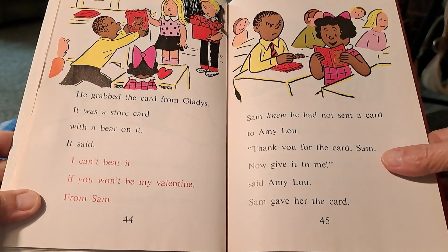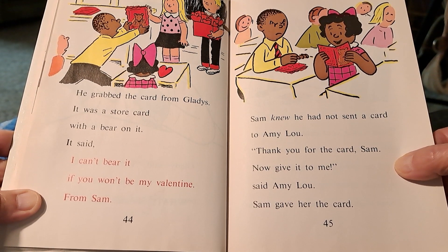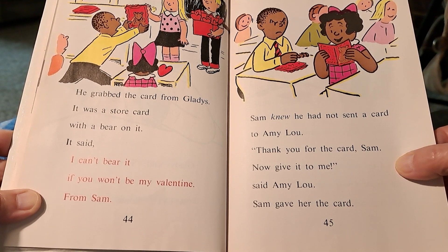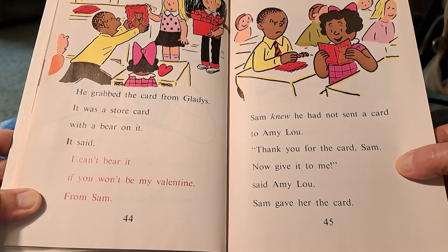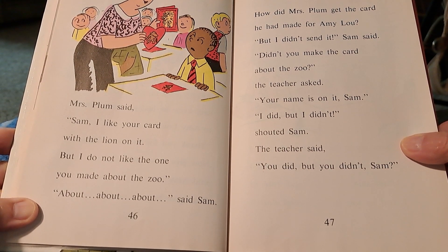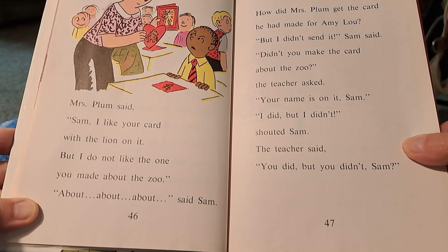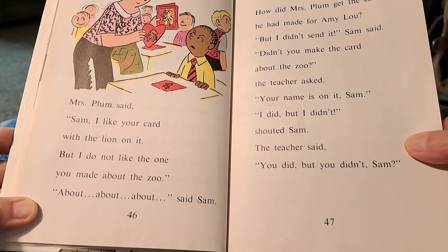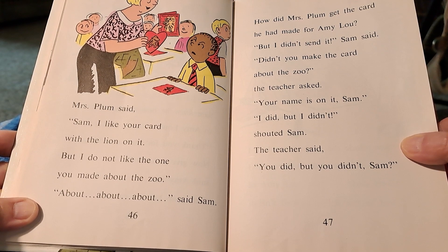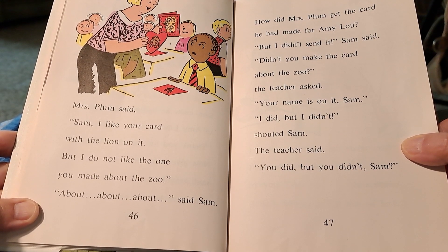What?! shouted Sam. He grabbed the card from Gladys. It was a store card with a bear on it. It said: I can't bear it if you won't be my valentine. From Sam. Sam knew he had not sent a card to Amy Lou. Thank you for the card, Sam — now give it to me, said Amy Lou. Sam gave her the card. Mrs. Plum said, Sam, I like your card with the lion on it, but I do not like the one you made about the zoo. About — about — about? said Sam. How did Mrs. Plum get the card he had made for Amy Lou? But I didn't send it, Sam said. Didn't you make the card about the zoo? the teacher asked. Your name is on it, Sam. I did, but I didn't! shouted Sam.